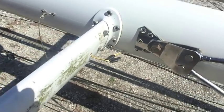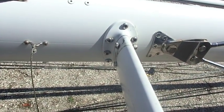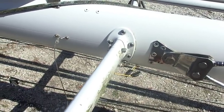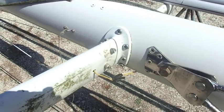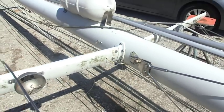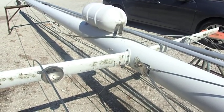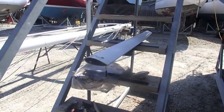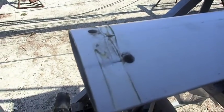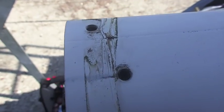I next moved on to the spreaders themselves and took off the starboard side one — I may end up taking off the other one too. After I finally got it off, there is very little corrosion on the spreader itself or where it goes together; it seems to be in pretty good shape. We'll obviously have to clean the bottom of the spreader, but other than that there's just a little bit of grime that has already cleaned right up.